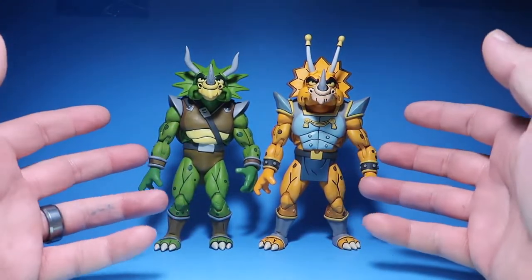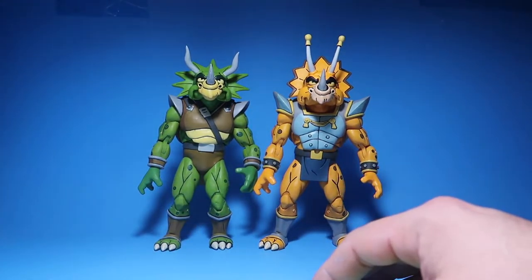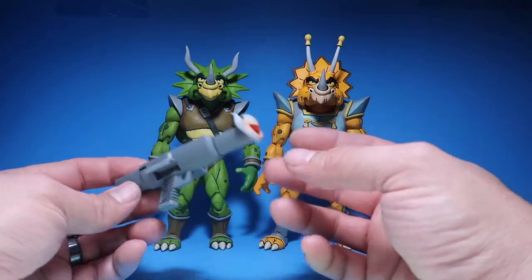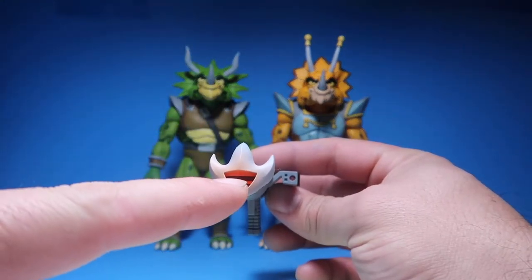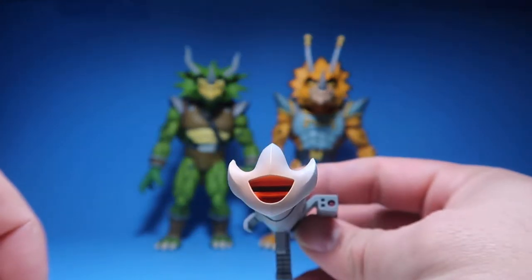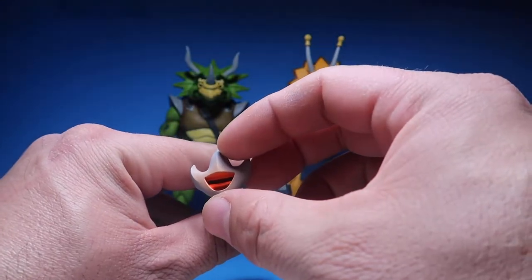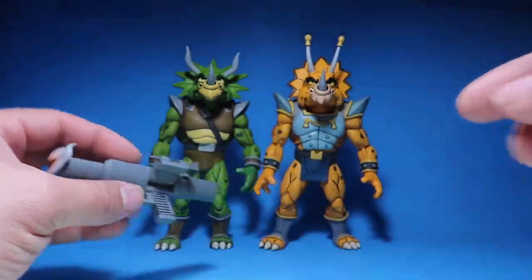But these guys look freaking awesome. I'm so glad I got these guys. Into accessories — we get the same thing as the other Triceraton, which is this bazooka. The way they painted it actually looks like there's a laser in there. It's really shiny and bright, it looks like it's almost glowing, which is really awesome. I wish they did that with the other one.